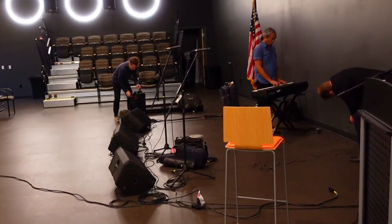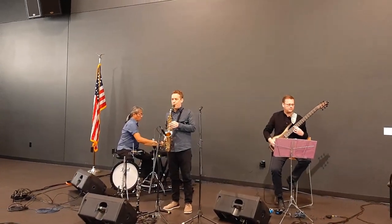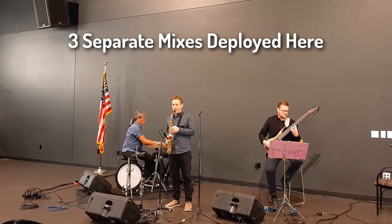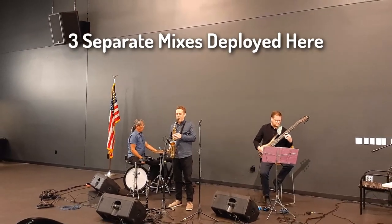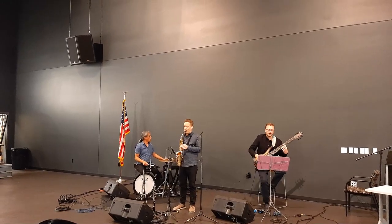For a small show like this, having powered wedges makes it really simple to run separate mixes from the XR18 to each position. I'll have to fine tune the positioning and then we'll start the sound check.